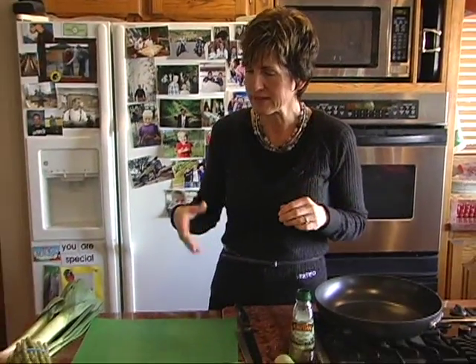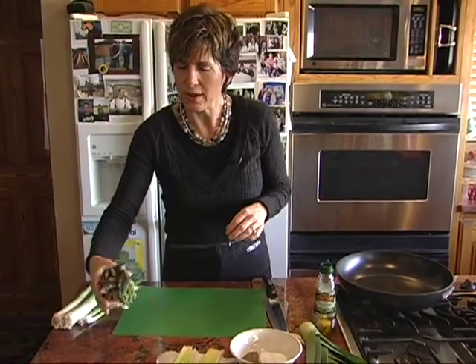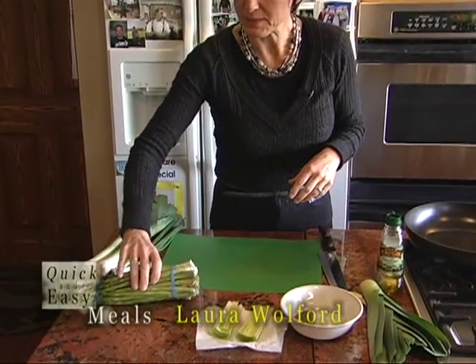While that's baking, I'll show you about a yummy side that goes well with this — just asparagus. Asparagus is so delicious, and with the green color to offset the white of the potato, we're going to do that.